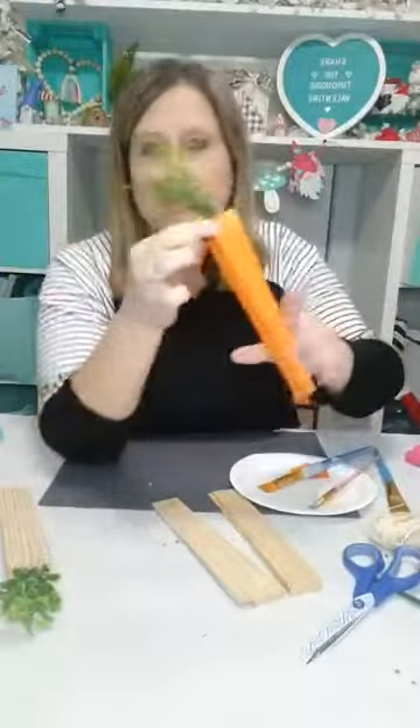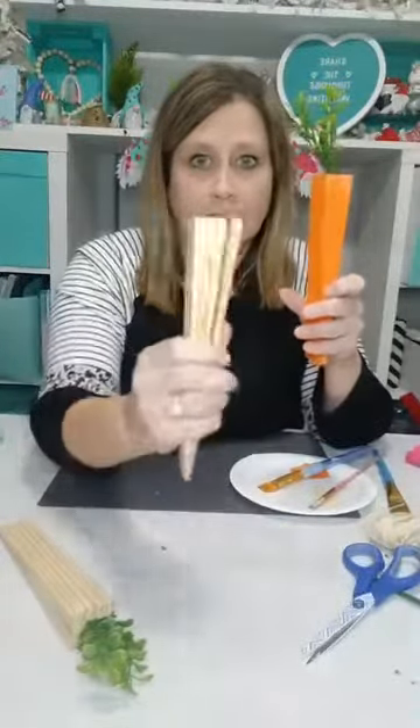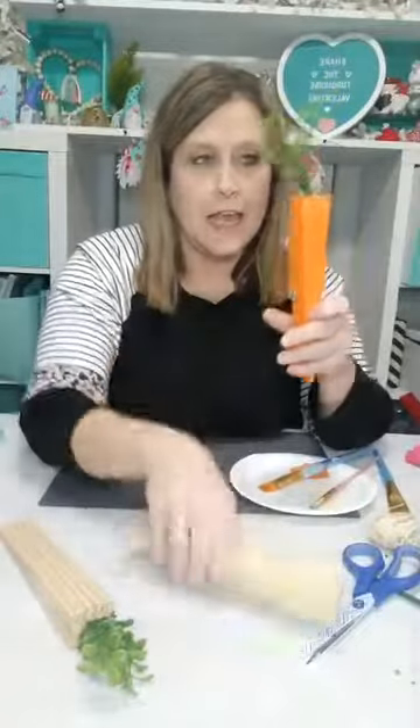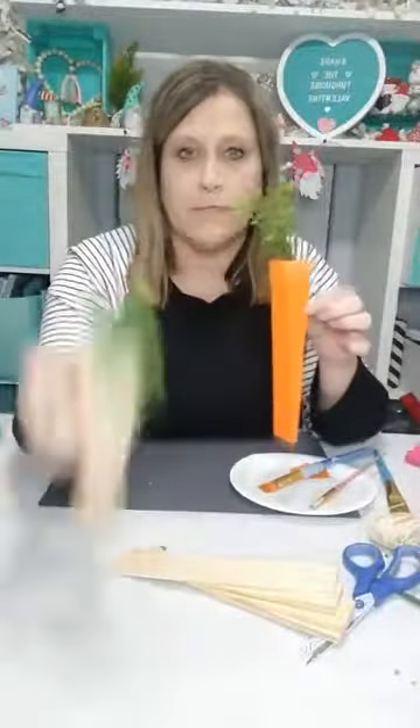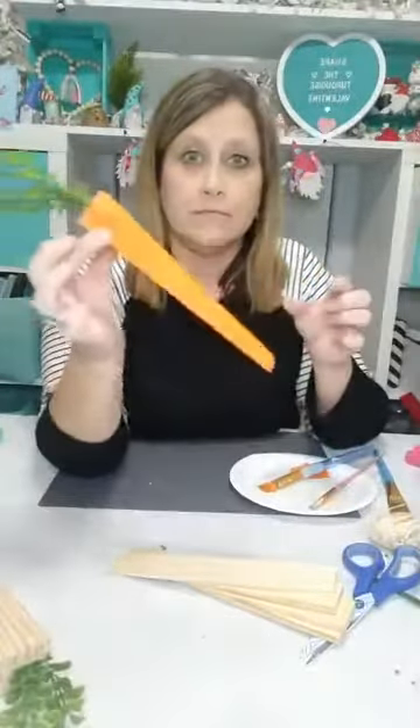It's really cute. So it started out like this — actually it started out like this — and then we married four of them together, put the greenery in the middle, and now it's all orange. I'm just letting it dry a second.